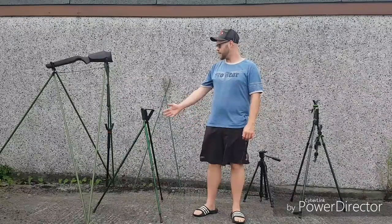Hello again, thank you for clicking on the video. Today's video is going to be all about shooting sticks and a kind of guide to them - pros and cons, things like that. So if that sounds like your kind of thing, please stay tuned.